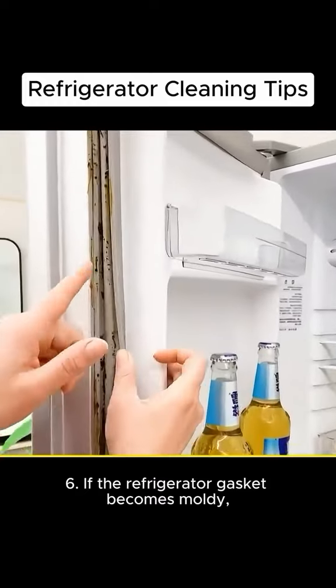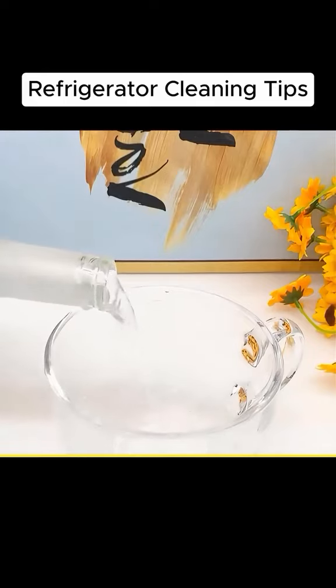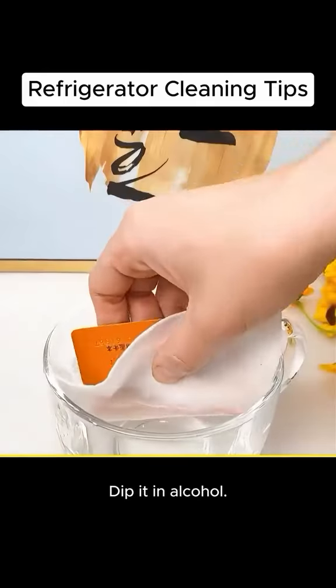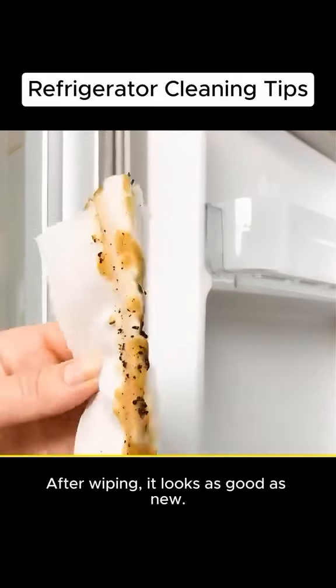If the refrigerator gasket becomes moldy, do not remove it for cleaning. Here's a tip for you. Add alcohol to a bowl. Bind a card and a cloth together and dip it in alcohol. Alcohol is an organic solvent — it can easily remove dirt. After wiping, it looks as good as new.